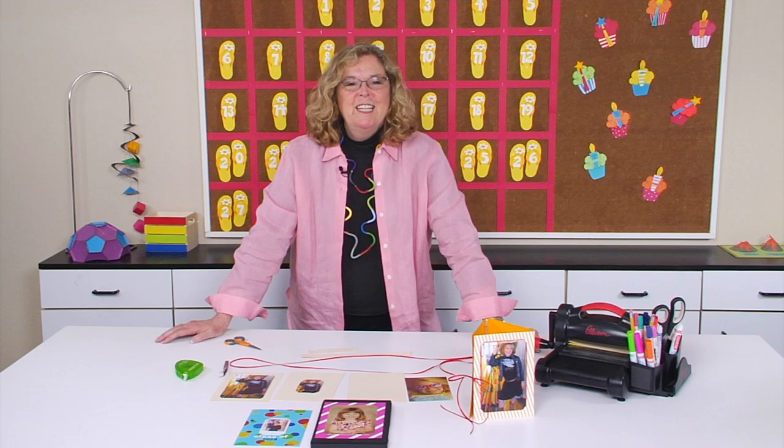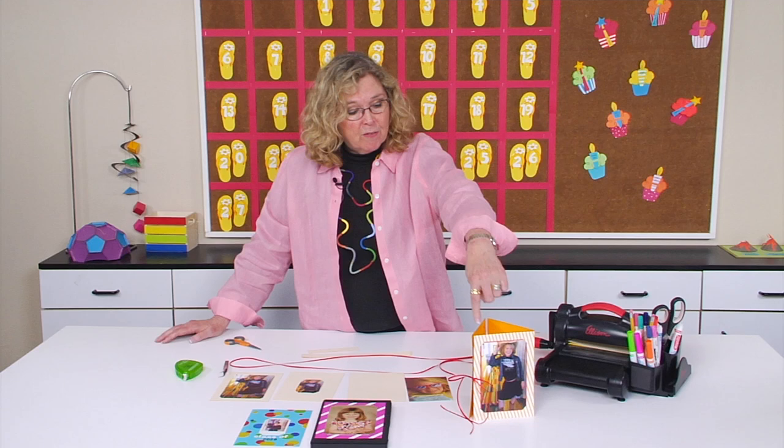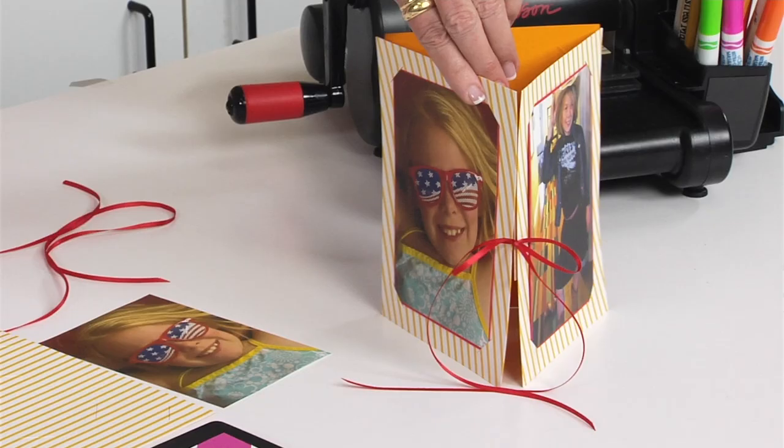Hi, I'm Sandy Genovese and we're going dimensional today with picture frames. If you look at the table, you can see that I've got three picture frames and I've assembled them so that they've made this dimensional display.